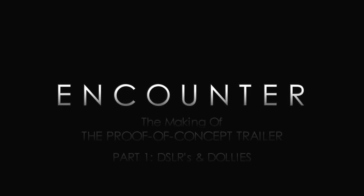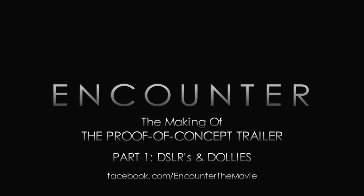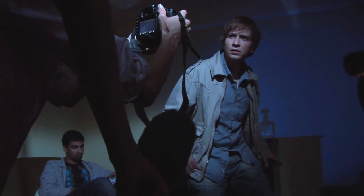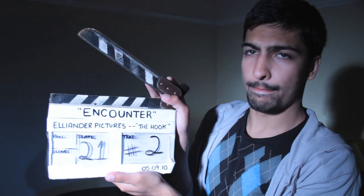Elliot's here with me now. The purpose was to create something cinematic to demonstrate the potential of the project. Although it doesn't reflect the production values we want for the final film, we are very happy with what we managed to achieve with limited resources. So, the first thing to talk about is what we shot this on — the Canon 7D DSLR camera, which we were lucky enough to borrow from a friend of ours called Amir, who was also the clapper loader on this shoot.